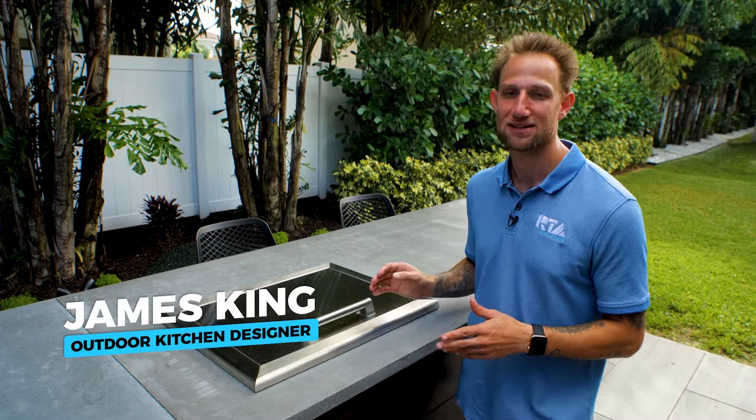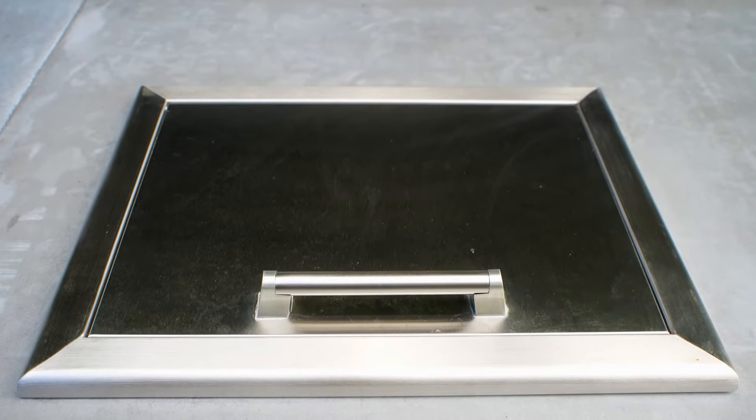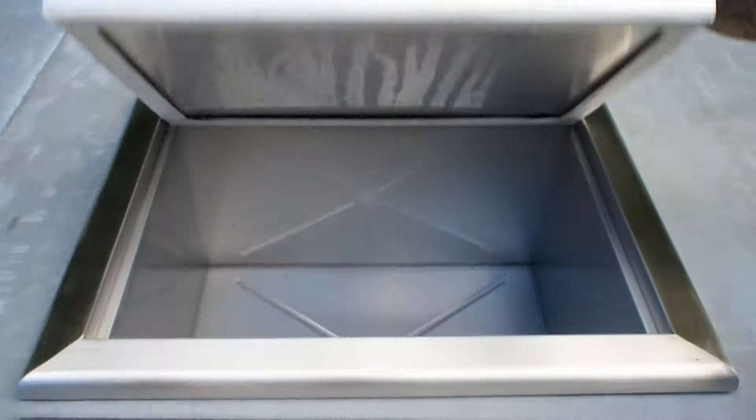I want to give you a quick walkthrough of the Coyote drop-in cooler. This is an appliance that can be incorporated right into the countertop on your islands, and the appliance is cool in a lot of ways. So I want to open the door and give you a quick glance inside.